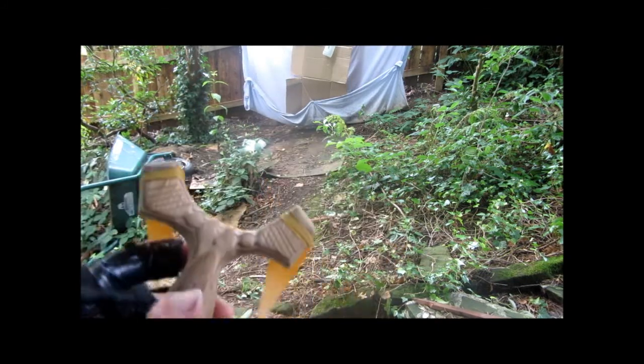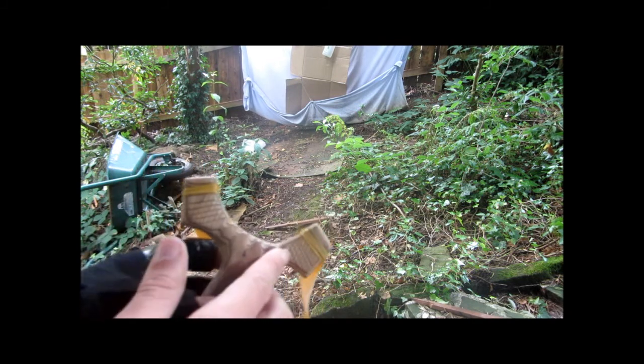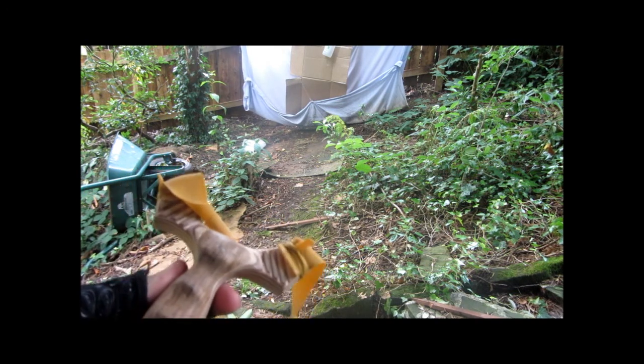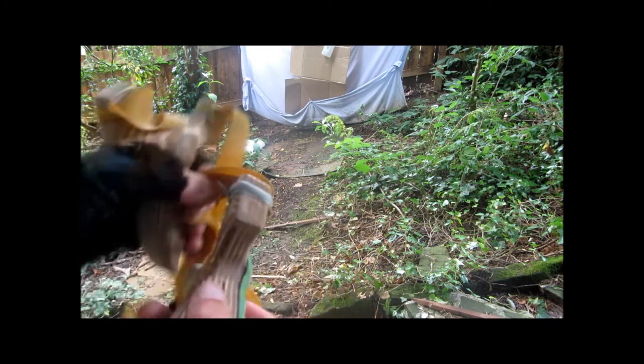Hey guys, today I'm going to be showing you these two slingshots which I made. As you can see, I've created firework in here — these little grooves and cross-hatchings — and also these grooves along here to try and make it look better. This fireworking was inspired by gamekeeper John and some of his slingshots.